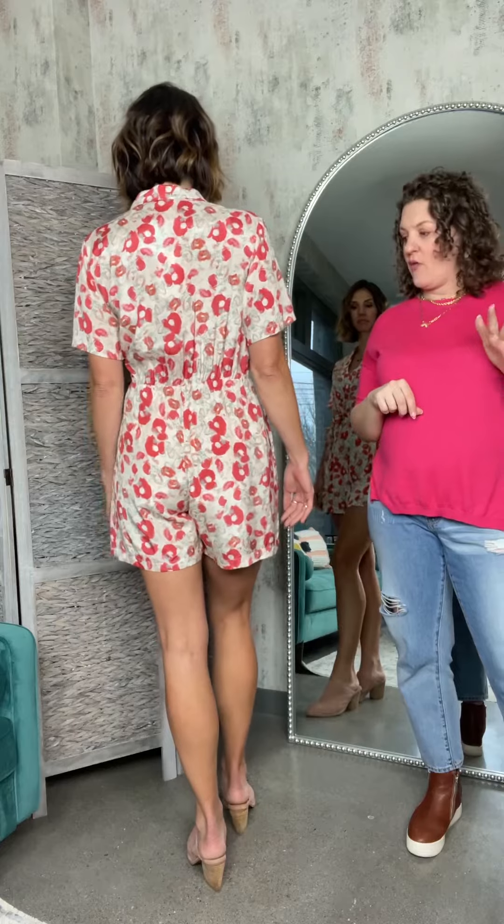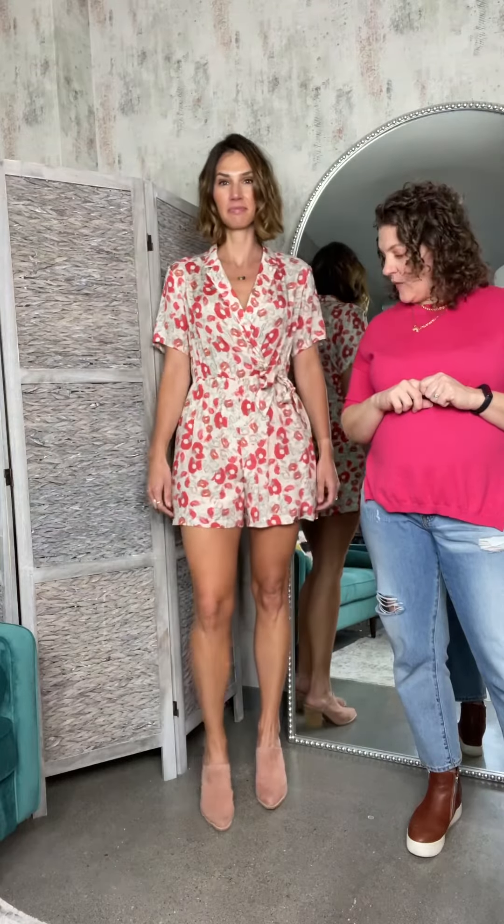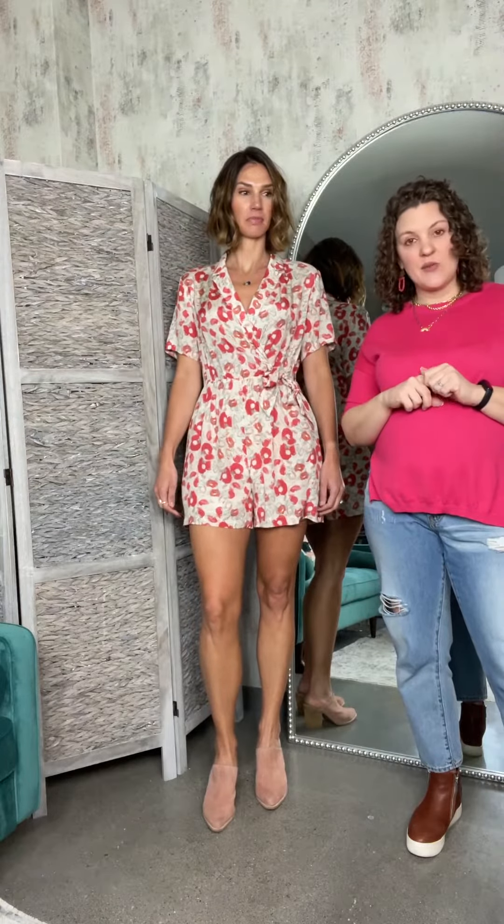It's an easy little romper to throw on — one and done. You can dress this up with a heel or a wedge, or dress it down with just a casual sandal. It's going to be a great go-to all spring and summer.